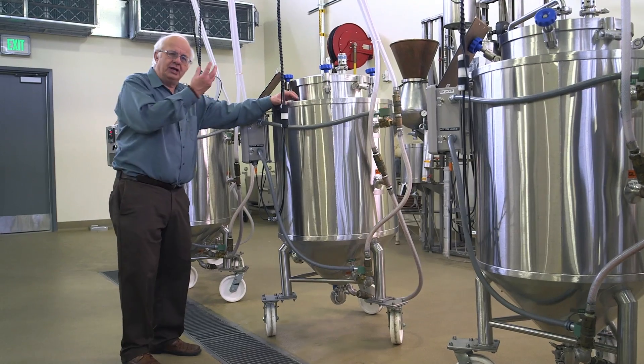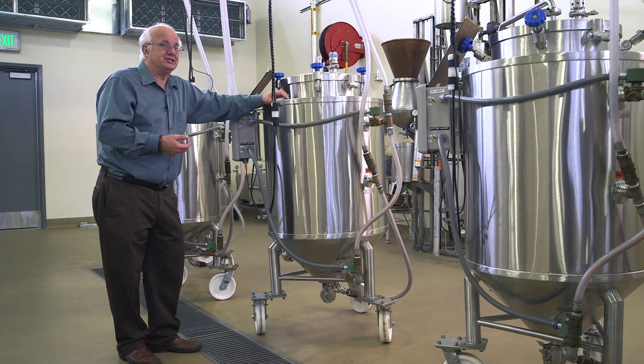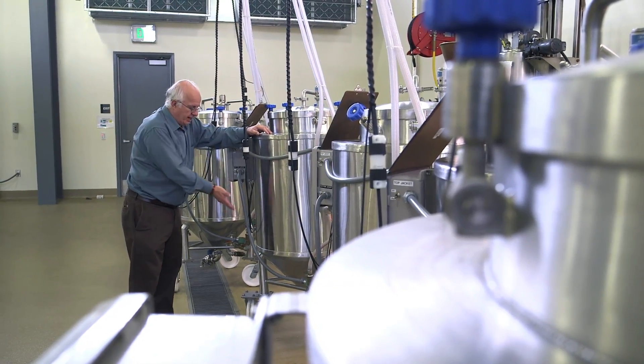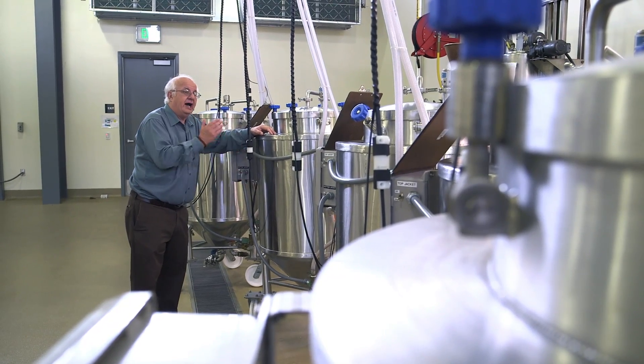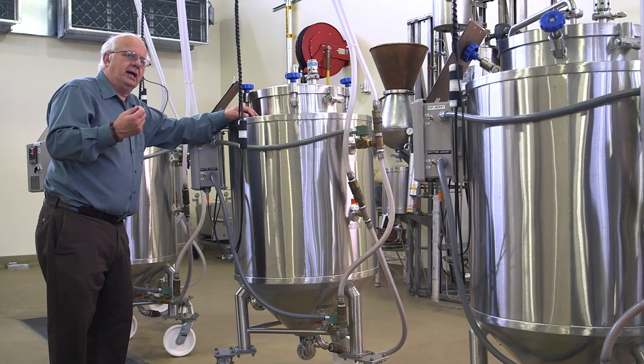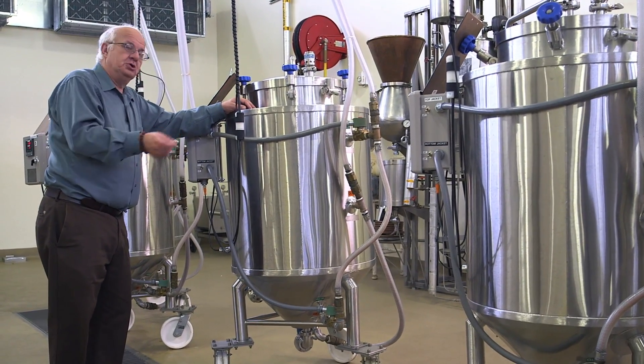These are really scaled-down versions of the fermenters you'll get on a commercial scale. We're putting the wort and the oxygen into the wort, we've added the yeast, and now it comes in here and it's fermented. The sugars are being converted into alcohol and carbon dioxide. You're producing more yeast and producing different flavor components as well. Every stage we regulate it and control it.